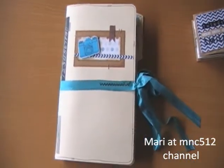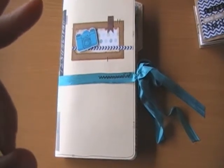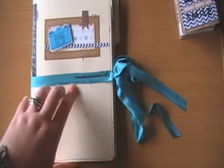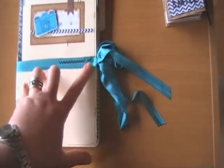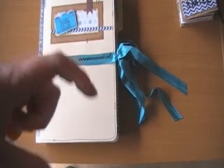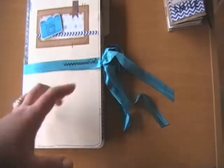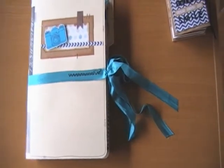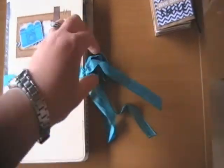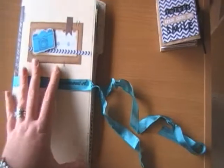There was a lady on here who did her holiday books — like a little day book — and it was really neat. I'll put her name in the description. I think it was MC something. Her book was really cool, I liked all her doodling — she stitched every page. So she inspired this, and I can't remember your name, but thank you.